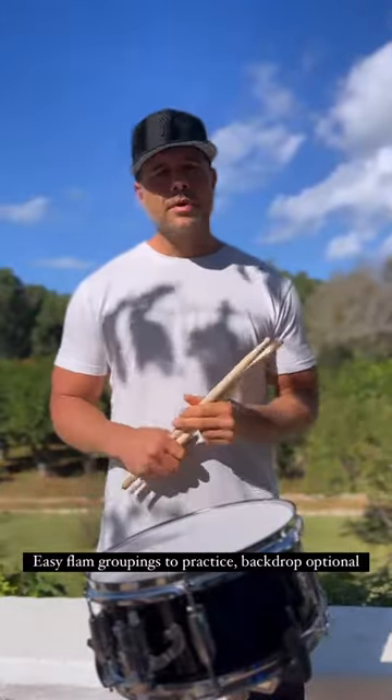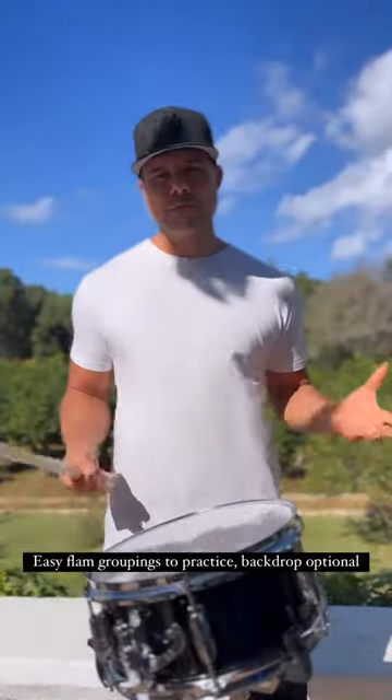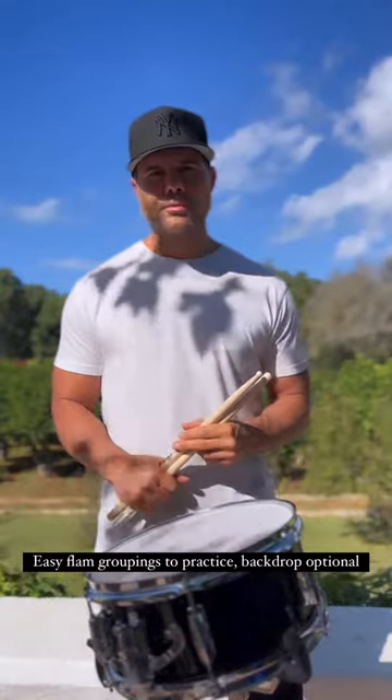Build that up. Make it slow, take it fast. It's great for coordination. Great for traditional grip or match. It's a great exercise to help your flam coordination. Check it out. Thank you.